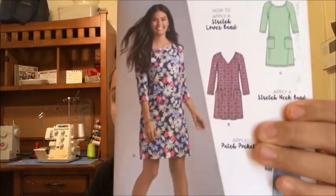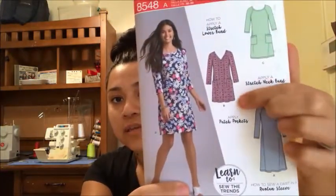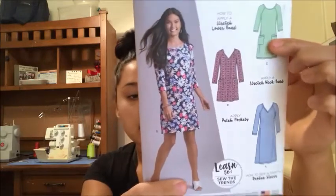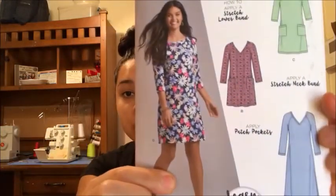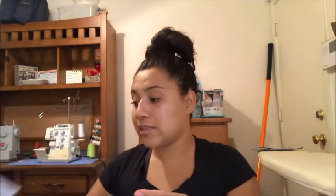Moving on to the easier patterns — I purchased Simplicity 8548 because it said 'learn to sew, sew the trends,' and it has all these different varieties including pockets. I'm excited to sew this one. I want to sew view D and just make the sleeves a little bit shorter.